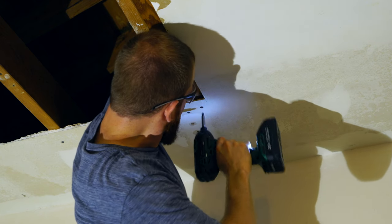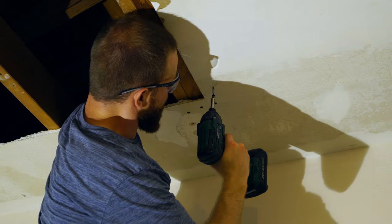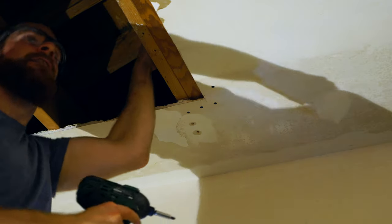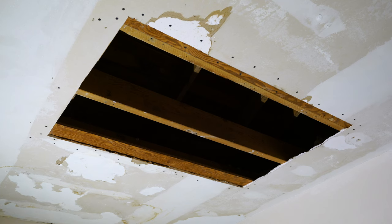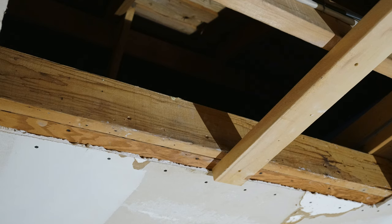When mounting the furring strips to the drywall, make sure to hold the strip down on top of the drywall, otherwise the drywall screw will push it up and you won't get a secure attachment. Here's how the repair is looking after all the initial steps. If one of your furring strips is hanging lower than the ceiling joist, you can raise it up by screwing in a 2x4 on the edge of the furring strip, then drive screws in on the side of the ceiling joist.